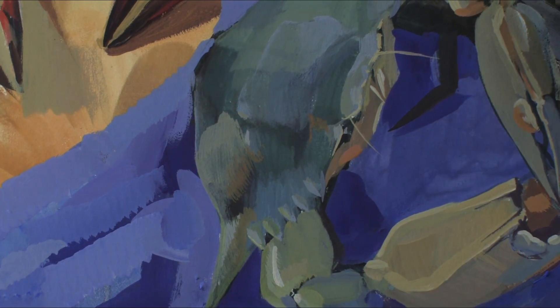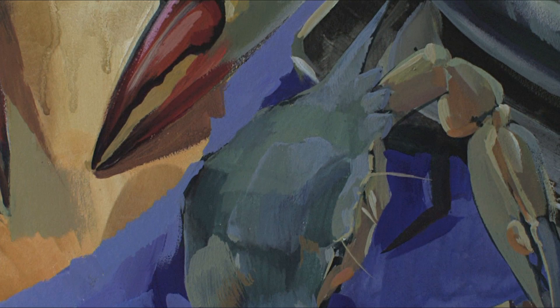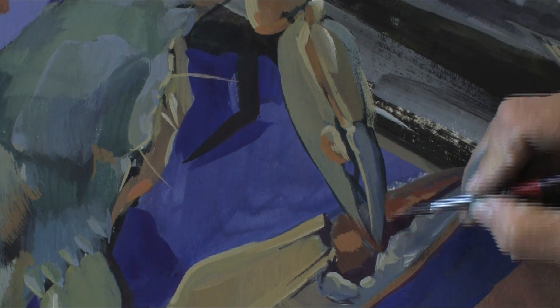When it's still wet it's difficult to work, but the good thing is it dries fast. Casein tempera dries very fast, and you can work quickly — you can finish your painting in a couple of hours. It's not like oil where you need to wait for it to dry.